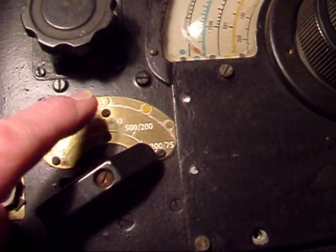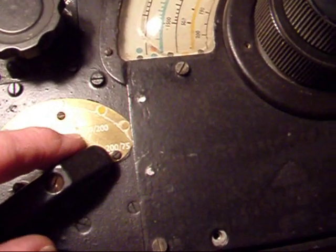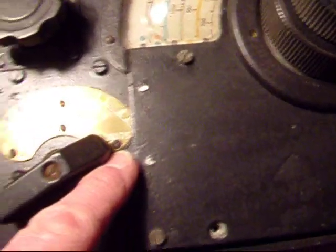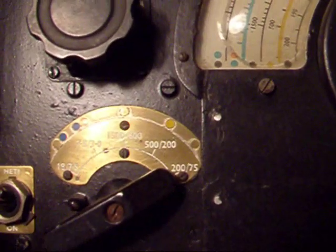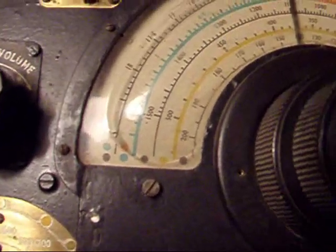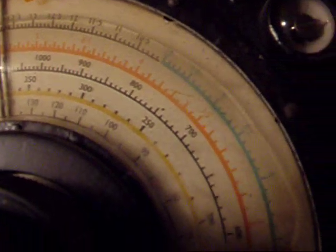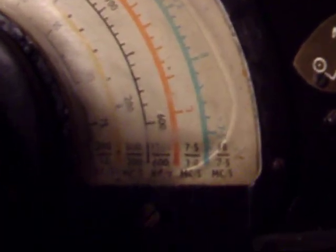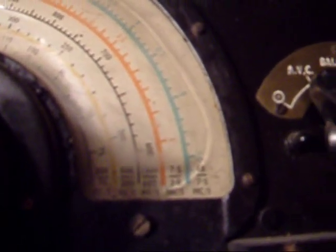This radio covers the frequencies of 7.5 to 18 megahertz, then 3 megahertz to 7.5 megahertz, 600 kilohertz to 1500 kilohertz, 200 to 500 kilohertz, and 75 to 200 kilohertz. There's the dial, and the colours on the dial correspond to the colours on the wave selection or frequency selection switch.